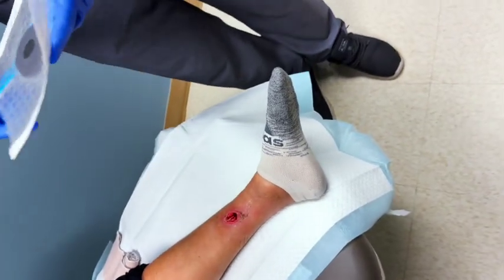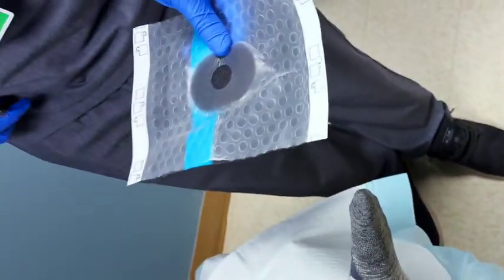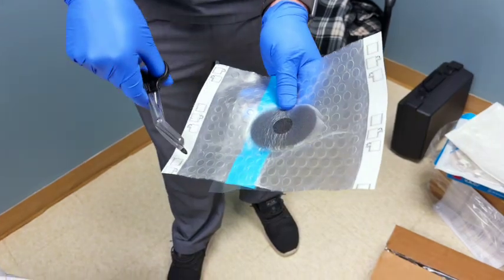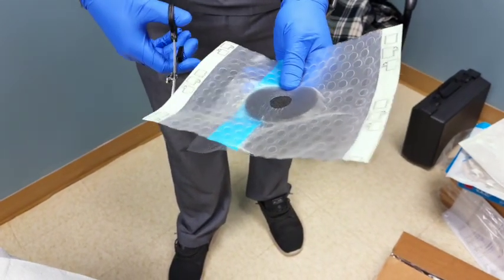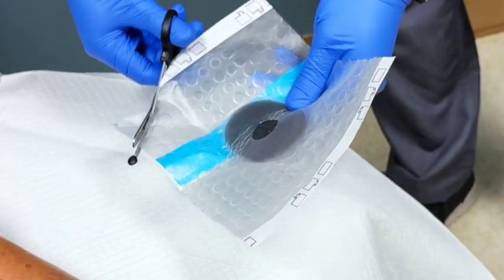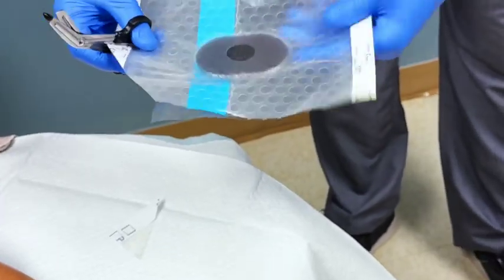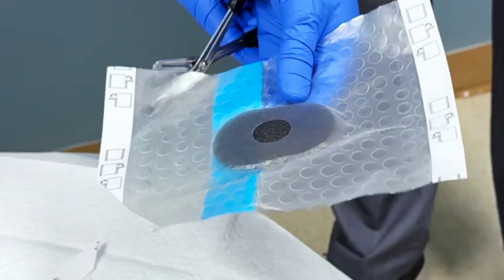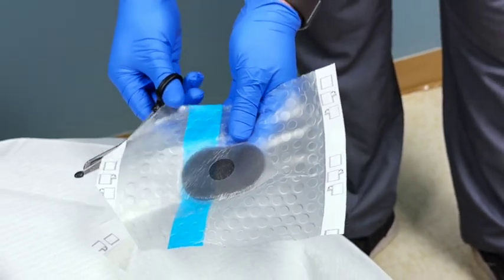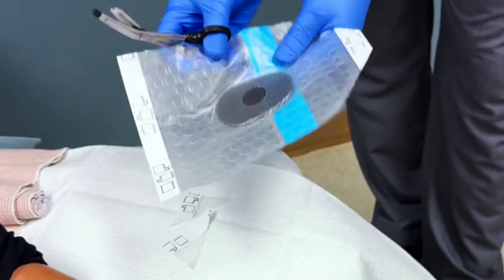Did you know that hooking a vacuum up to a wound can help that wound heal faster? We're showing an example of what's known as a wound vac by a company called KCI, recently acquired by Solventum. This machine allows us to draw negative pressure into a wound to help it heal, creating granulation tissue by putting negative pressure into that wound.